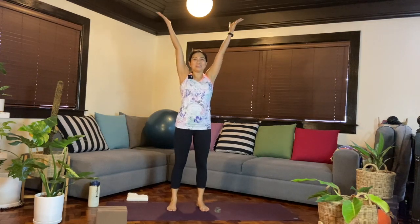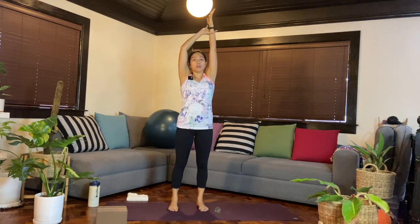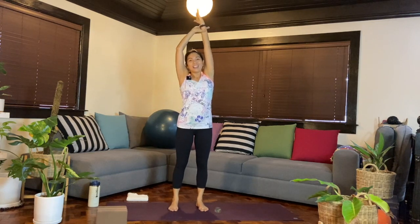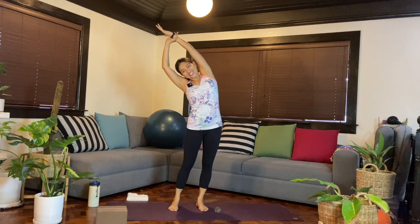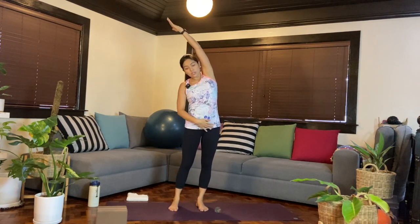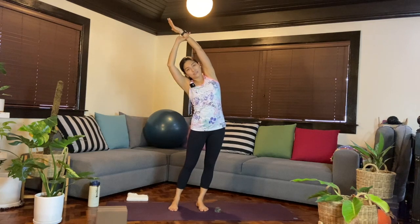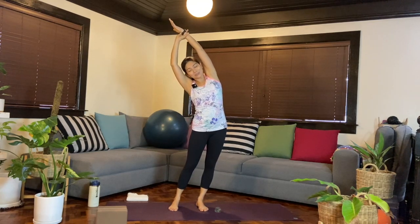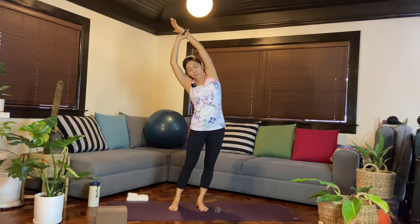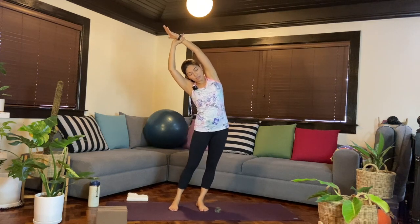We'll shake it off — maybe shake the hips, shake the hands, maybe move the shoulders. Reset the feet, soft bend at the knees. Inhale, reach the arms up. Our right hand holds onto the left arm or left wrist, we'll pull up. As you exhale, lean towards the right side. Press the hips towards the left any amount as you breathe in and out. You can look down.